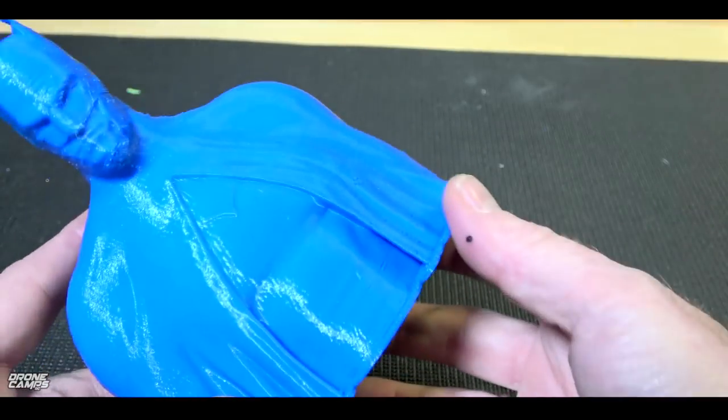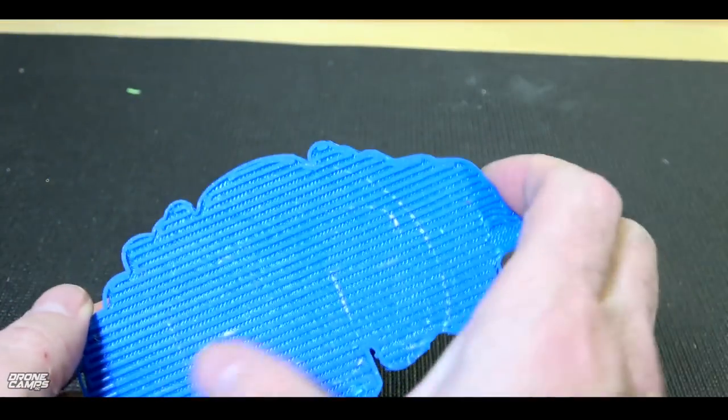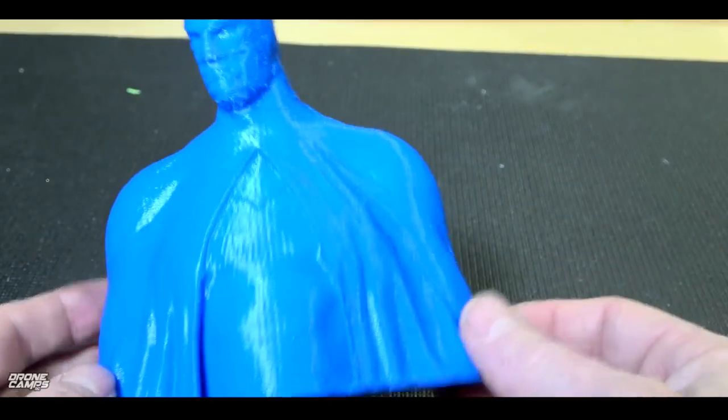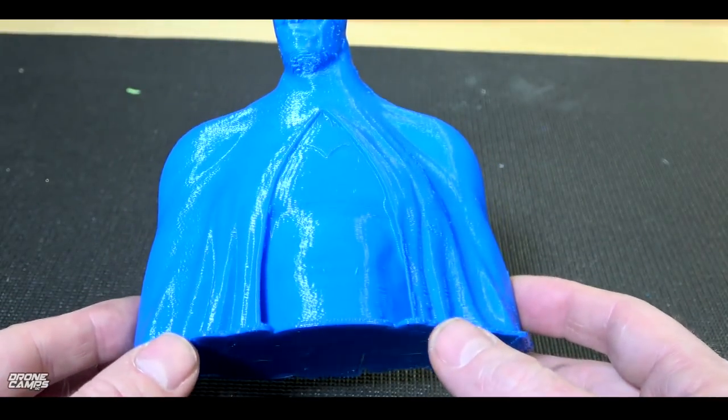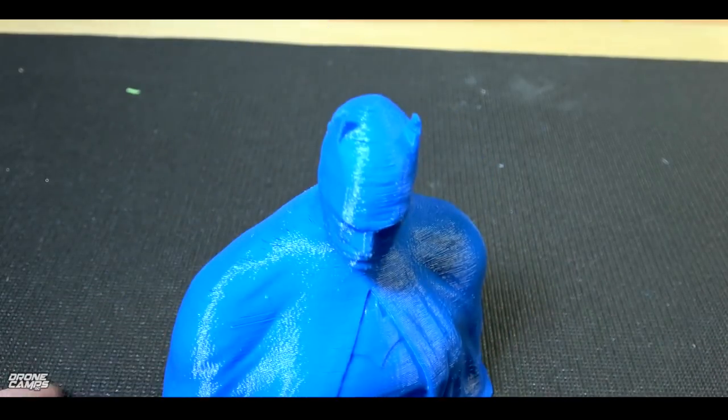Kind of rough, still with the raft on the bottom. You can pop this off and it'll be nice and flat across the bottom for you. But to get a nice level print, it's always good to print a raft. If you're new to 3D printing, start out using a raft and maybe a skirt.